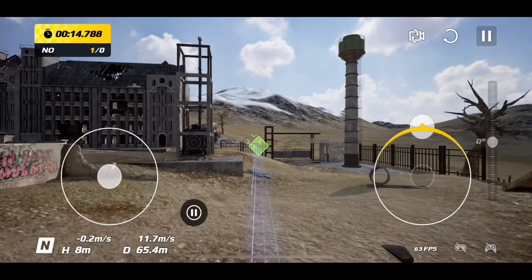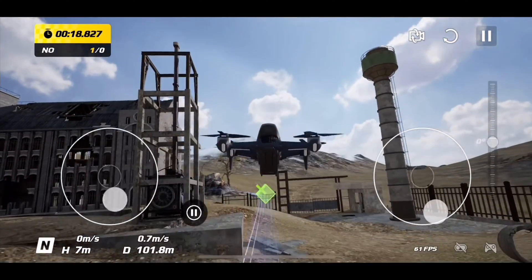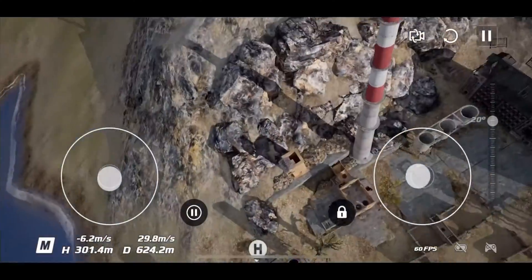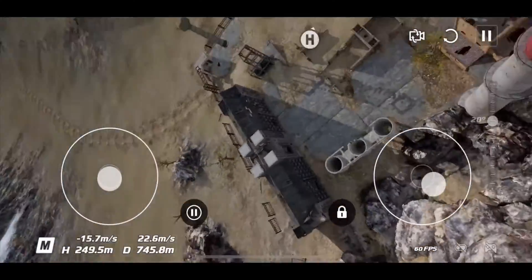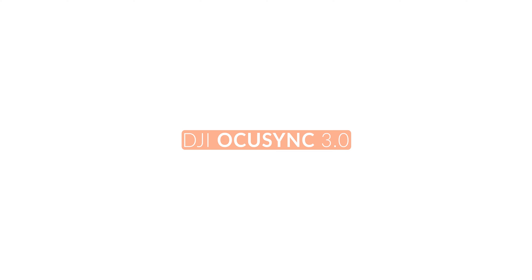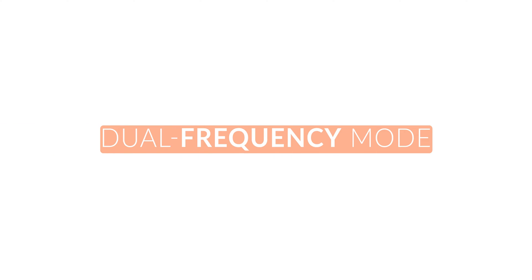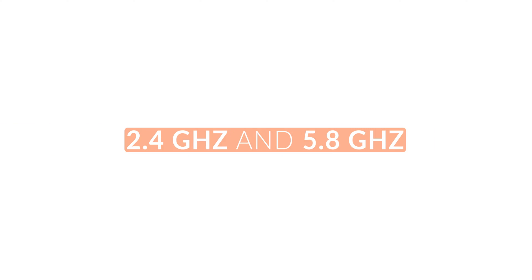All three goggles are compatible with the DJI simulator application where you can practice in an environment where you can't break anything, but only the Motion 1 and FPV 2 controllers are compatible with the simulator. DJI OcuSync 3.0 or better transmission technology helps to ensure a stable connection, offering dual frequency mode that automatically switches between the 2.4 GHz and 5.8 GHz.